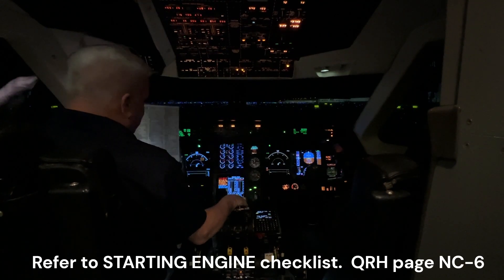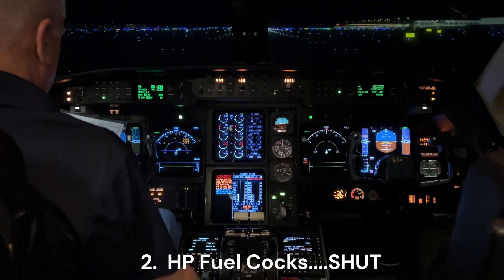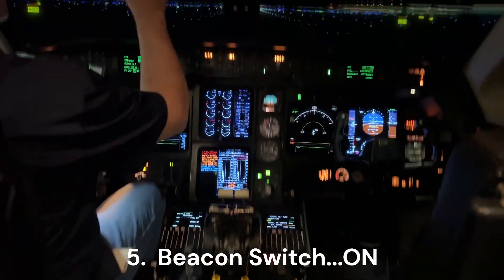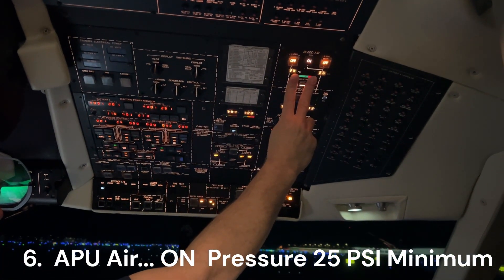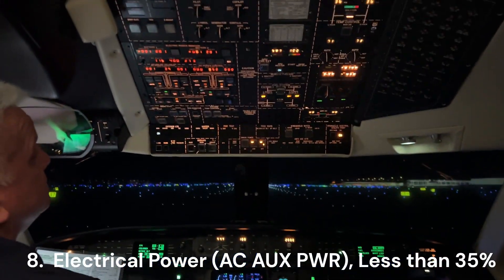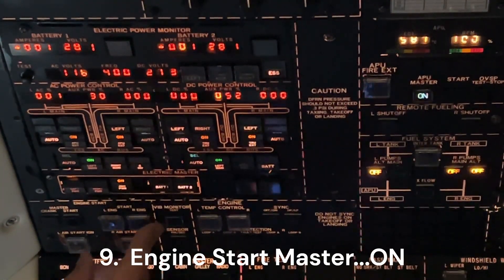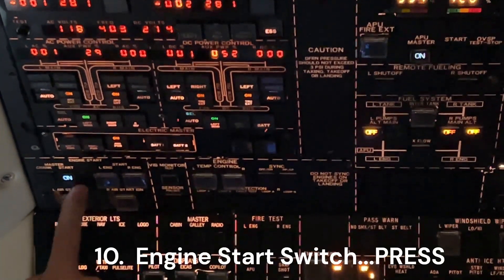We're going to pick it up now using the checklist. Stock page is up. HP fuel cocks are shut. Power levers are idle. The gust lock is off. The beacon switch we're going to select on. APU air should be on, and it is, indicating greater than 25. Electrical power — we're looking for a maximum of 35%; it's 29%. Engine start master — we're going to put the engine start master on right here.